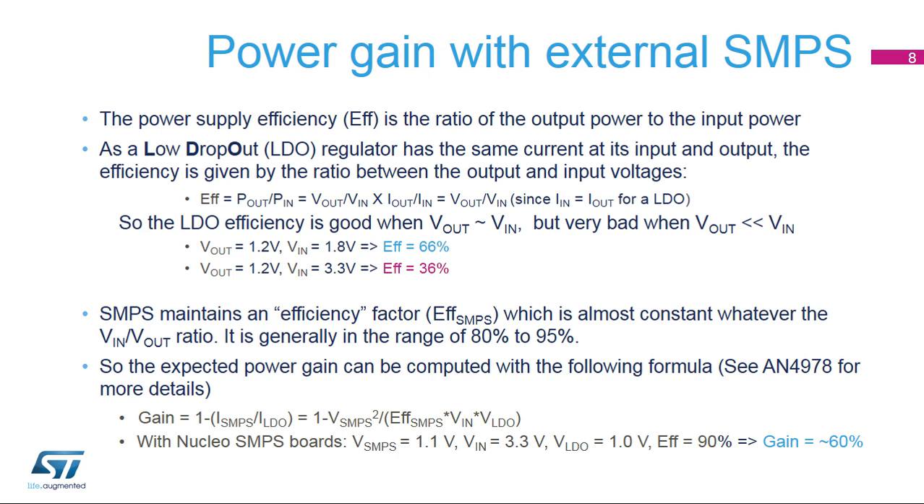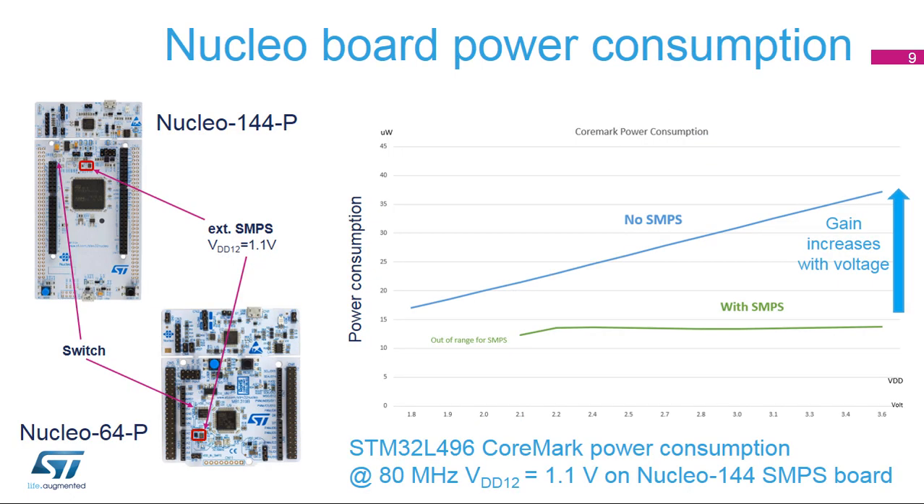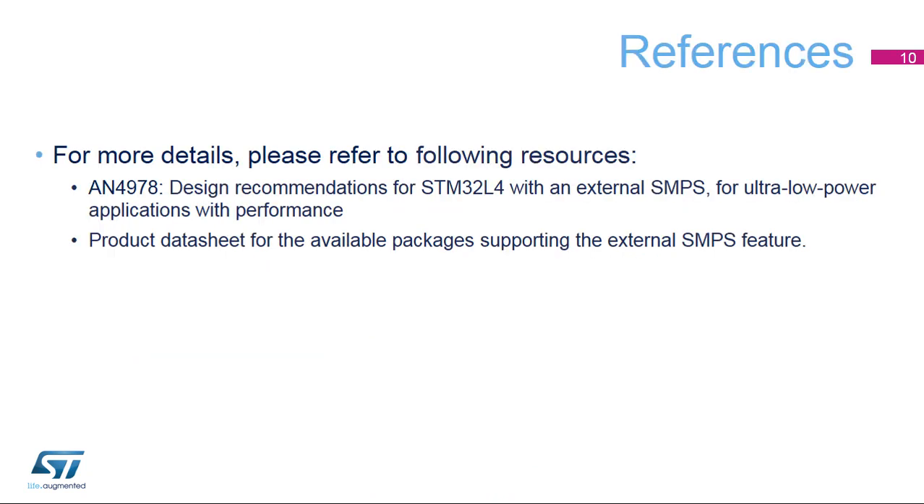As an example, the Nucleo SMPS board has a gain of around 60% at input voltage 3.3 volts. Here is an example of the power consumption graph of a CoreMark at 80 MHz as a function of the VDD supply, using an STM32L496ZG microcontroller on a Nucleo 144 SMPS board. We can clearly see the power gain increasing with the voltage. For more details, please refer to the application note 'Design Recommendations for STM32L4 with External SMPS' and the product data sheet for available packages supporting this feature. Thank you.